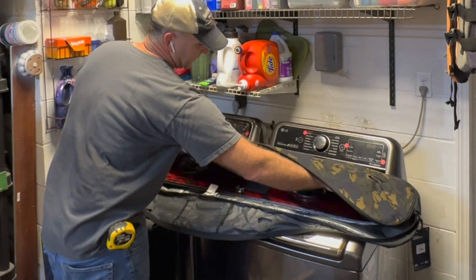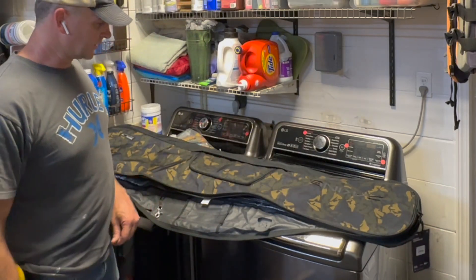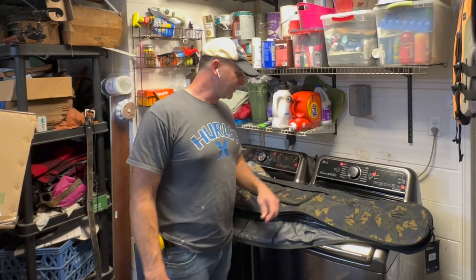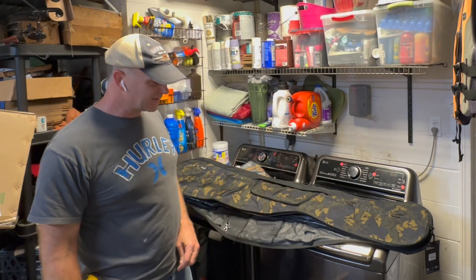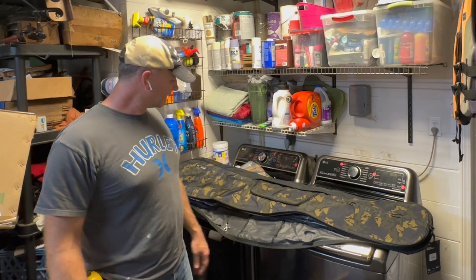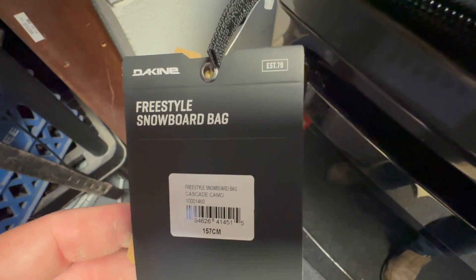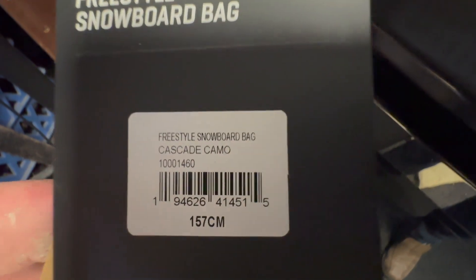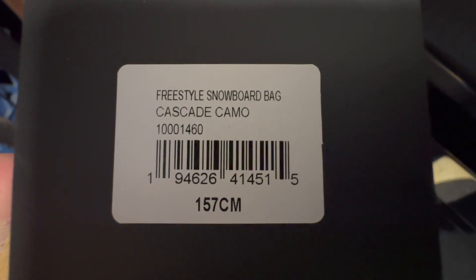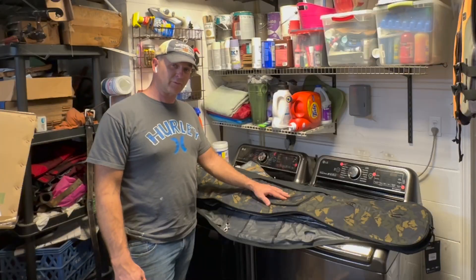I can definitely throw my boots in here and some other gear too. I'm really happy with it. I like the camo — it's different than everybody else's. I don't want a black one coming in and out of Park City or Tahoe because it'll blend with all the rest of them. So I'm happy with it. Freestyle bag by Dakine, 157, fits my 152 just fine. If you want to check it out, there's a link down below. Thanks for watching.